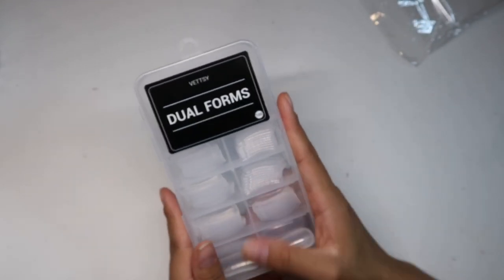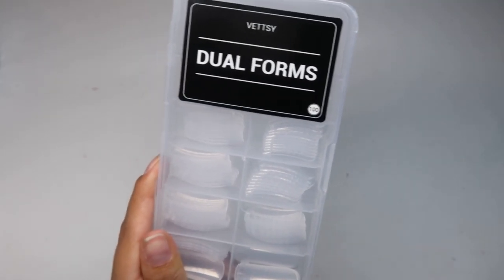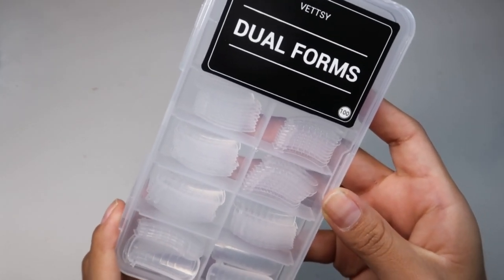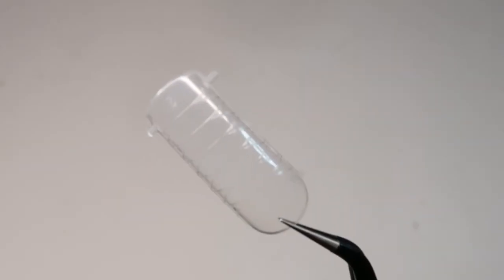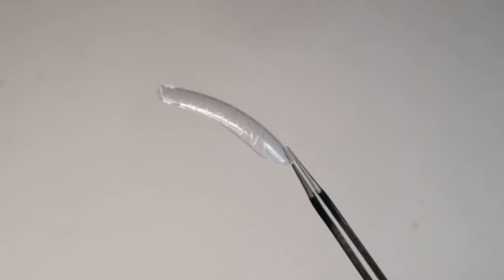Here they have dual forms as well. They also include 100 pieces. I really like these — they don't seem flimsy, they seem pretty sturdy and thick, which is great. This is how they look. They don't have much of a strong curve, which is also great and I like.